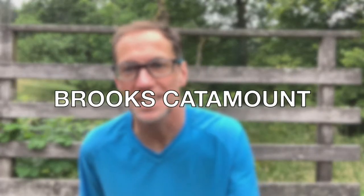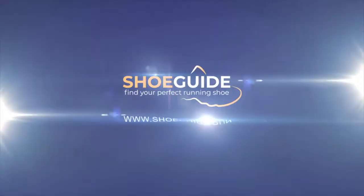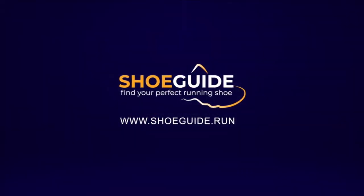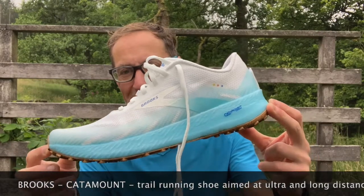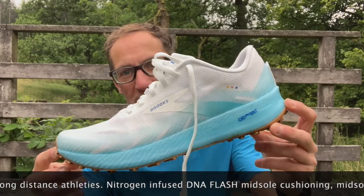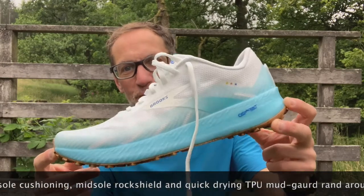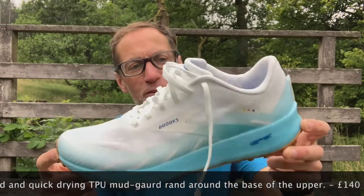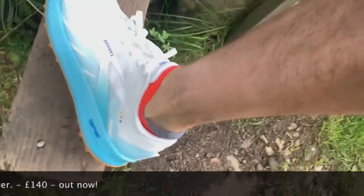Hi, I'm Paul from ShoeGuide.com and this is the new Catamount trail shoe from Brooks. The Catamount is a new trail shoe from Brooks. The first thing that strikes you is its dazzlingly clean white looks, and the team at Brooks tell us it's designed to be white to show up the result of your endeavours over the trails — to tell a bit of a story about all your various adventures.